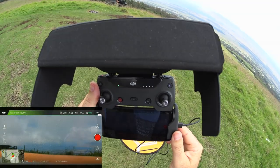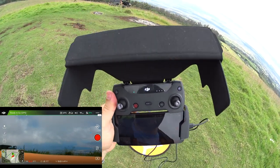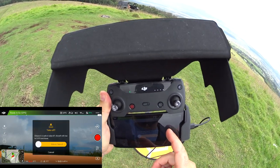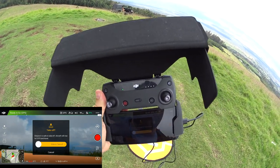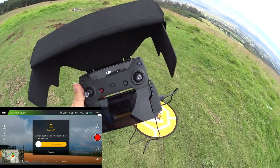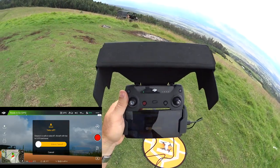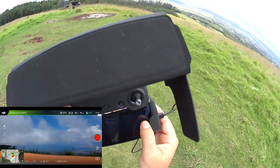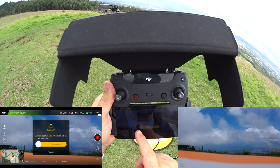Looks like we're all connected — 99% power and we've got about 13 satellites on GPS. Let's go ahead and launch. The thing you'll notice about the Spark is it doesn't have precision takeoff. I noticed it doesn't have the precision landing option like the Mavic and Phantom 4 do, but it is super precise as I showed in my other reviews. Okay, we're starting to record — let's go ahead and take off.